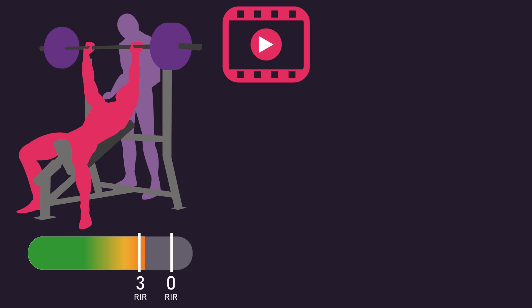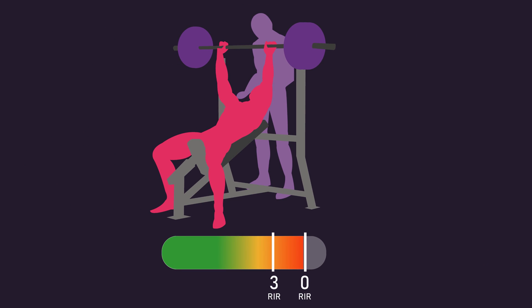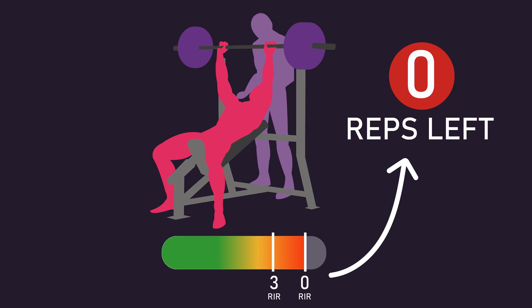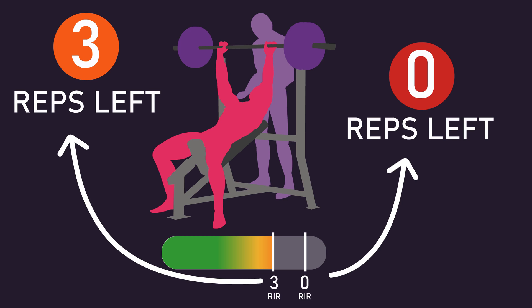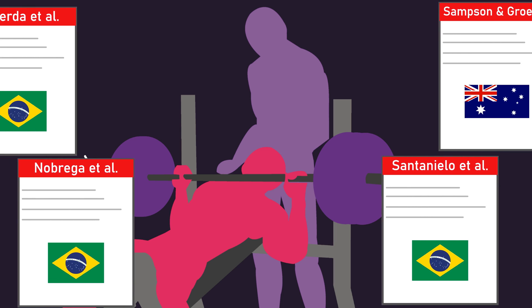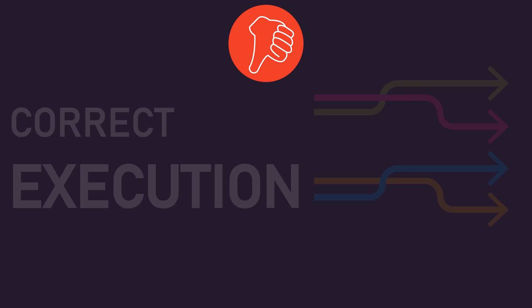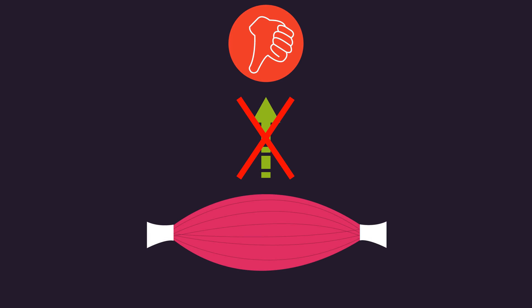In a recent video, we detailed how there's good evidence that leaving 3-0 repetitions in reserve produces similar muscle hypertrophy to training to failure. Leaving 0 repetitions in reserve indicates you could not have done another full repetition, while leaving 3 repetitions in reserve indicates you could have performed another 3 full repetitions. Also, we're defining failure as technical failure — the point at which you fail at performing another full repetition with correct execution. This was essentially the definition used in the studies we examined, and for muscle hypertrophy, it makes little sense to deviate from using the correct execution, as doing so would typically not benefit the tension experienced by the muscles you're trying to train.